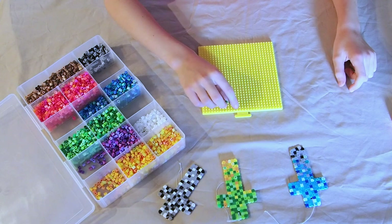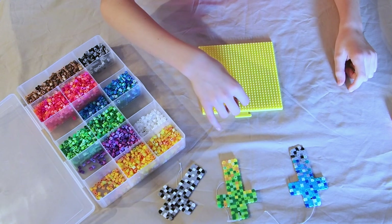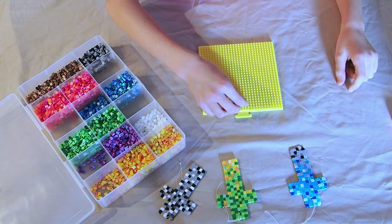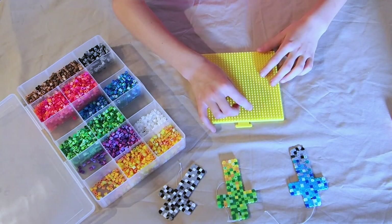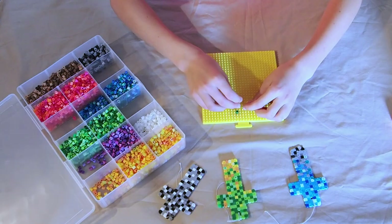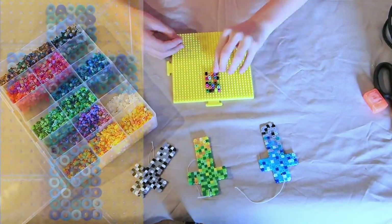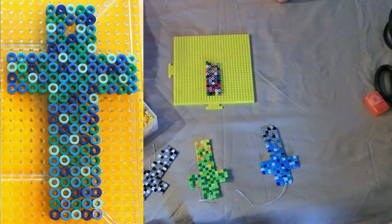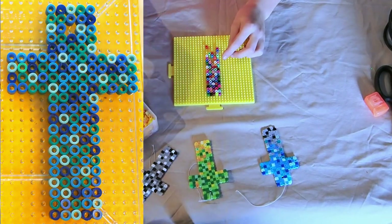Now for the fun part. To start making your cross, get your beads and start placing them on the grid in the pattern of your choice. For size, you can make them any size you'd like. Ours are 21 beads down and the main part of the cross is five beads wide and the cross part of the cross is four beads wide.